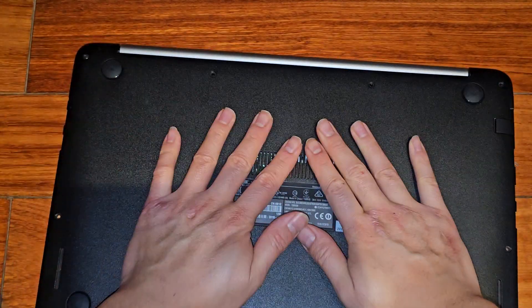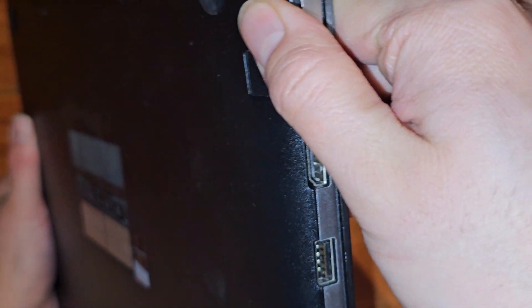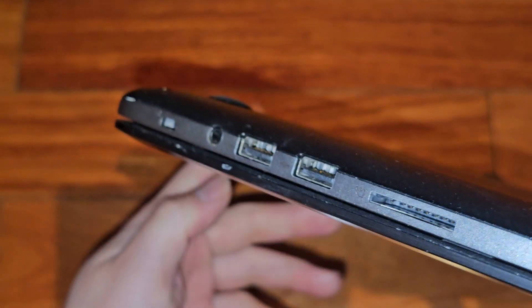All around — clip that down. Make sure all these clips go in. Then check around and make sure there's no gap. Looks good.